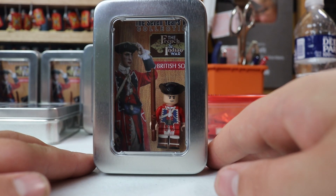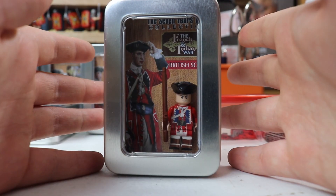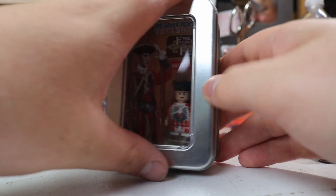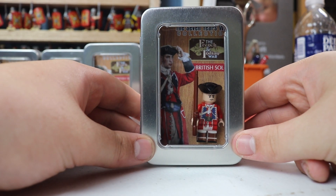When you get it in the mail, it will come in a box, and inside that box will be packing peanuts and then this beautiful tin right here. There's a little window to peek inside — you can display this up on your shelf if you wanted to.